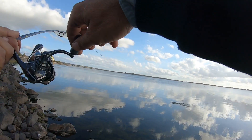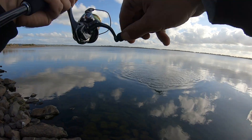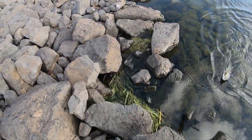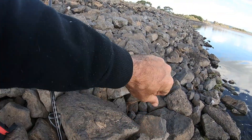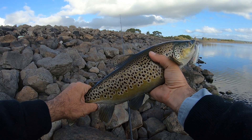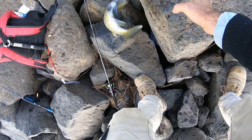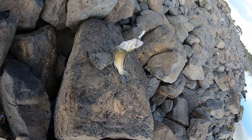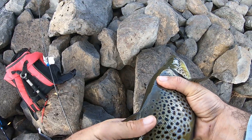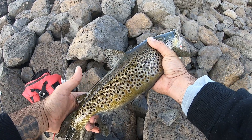Oh there we go, there's another one! Stay on please, stay on — it's another brownie. Please stay on, don't throw it! There we go. Beautiful, that is a lovely fat brown trout — how good's that! Alright, we're going to get a rock and dispatch of him and throw him in the bag. Settle down, don't scratch my rod up please. That is a solid brown actually — beautiful fish. All right, there's number one, one of two.